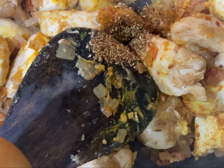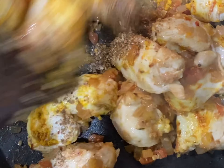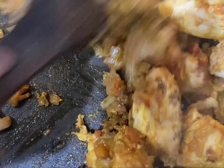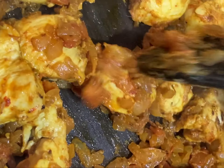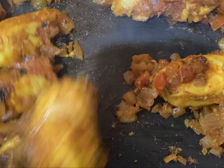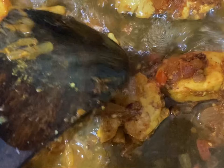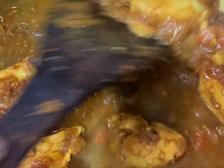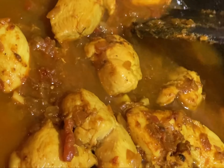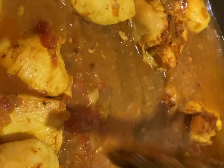Now add some of the roasted spices, but keep some spices for later. You can see the color becoming so beautiful. Now add warm water — I have added two cups of water — and mix it well.